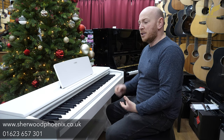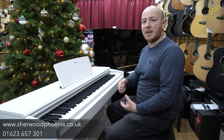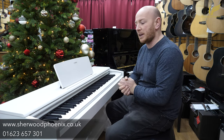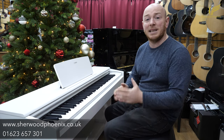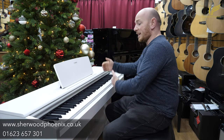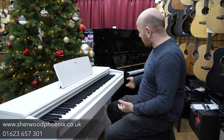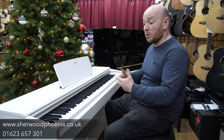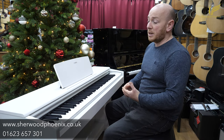Even when you start spending two, three thousand pounds on a digital piano, you're still not quite getting the acoustic sound — the real sound you get from an acoustic piano. They're very, very good. This particular kind of piano is ideal for a beginner, someone that's maybe lacking space. It's got the benefits of being able to plug headphones in and it comes with many, many benefits. The only problem is, with digital pianos, they do have a shorter lifespan than acoustic pianos.